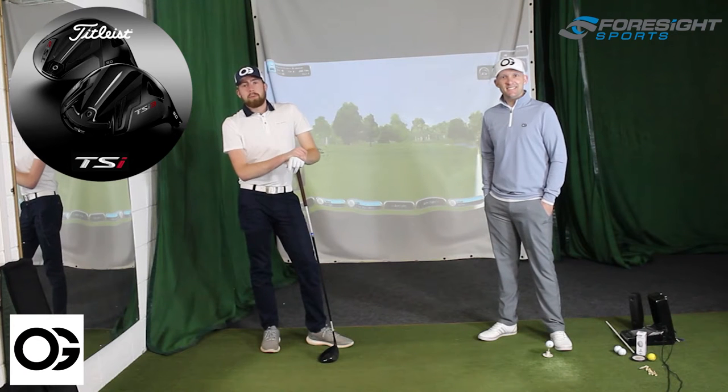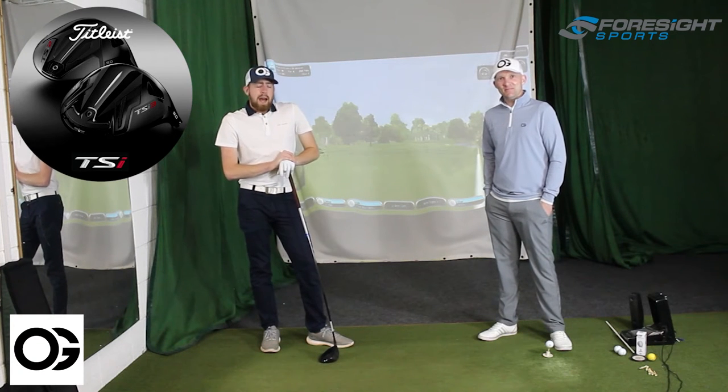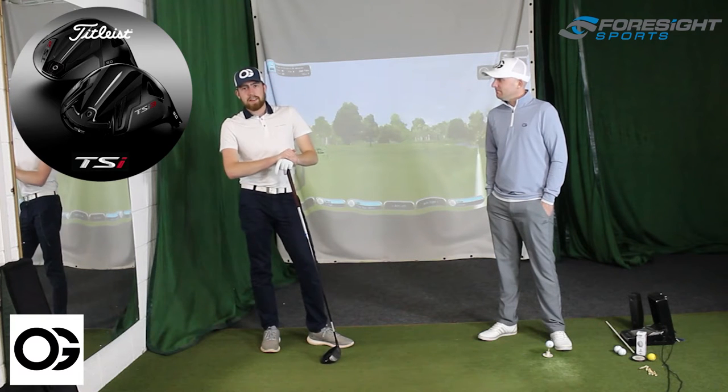Hi everybody, Joe from Trenton Performance Centre here. This is Gareth Shaw, PGA Professional. And today we're going to do a little bit more of an extended test on the TSI 3.